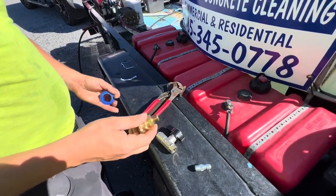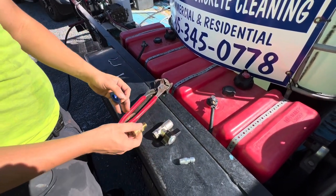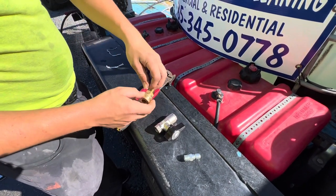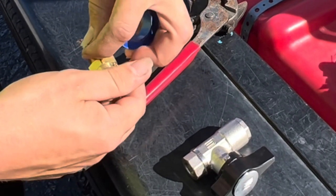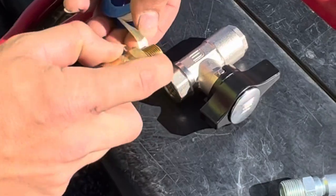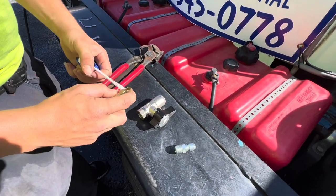So we're going to wrap these quick-connect threaded ends in Teflon, and you have to make sure you do it the right way. Obviously, righty tighty, lefty loosey — we're going to be turning it this way. So we're going to put the Teflon like this so that as we're turning it, it doesn't fight against the groove there. That's going to keep the Teflon on as we're tightening it up.